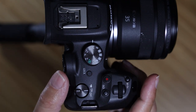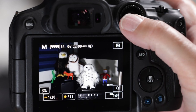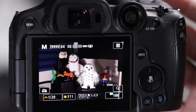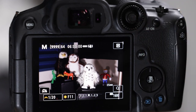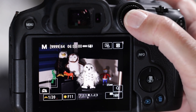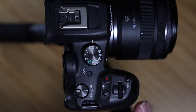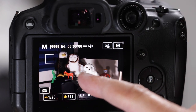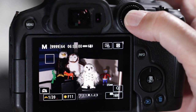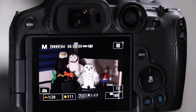Moving to the back of the camera — there's a large quick control dial. In the center is a joystick called the multi-controller. If I pull up an autofocus box, I can move it around the screen using the joystick. If you get stuck off to one side and want to jump back to the exact middle, just push the multi-controller straight in and it'll snap back to center.